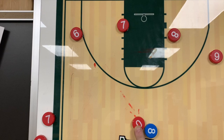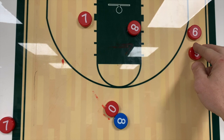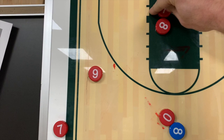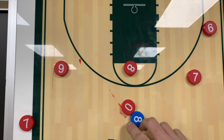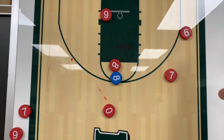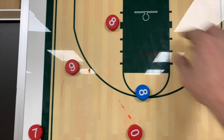Ignore the glare, but I wanted to get this up so you can see it. Zero dribbles up — as zero dribbles up, two actions happen: seven and eight set a staggered screen for six, and then nine comes across as a decoy. Then eight sets a back screen for seven. Eight comes up, ball goes from zero to eight, and then the back door will be wide open because everyone shifts in that direction — especially for teams that overplay.